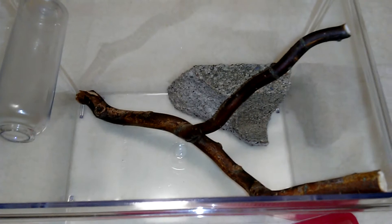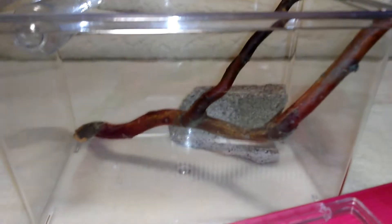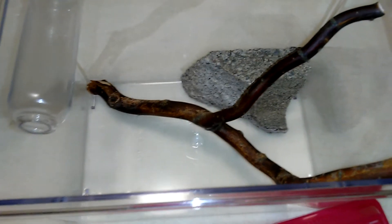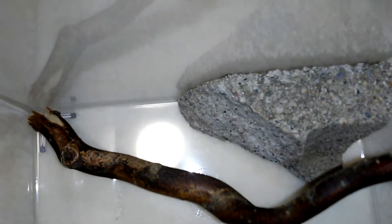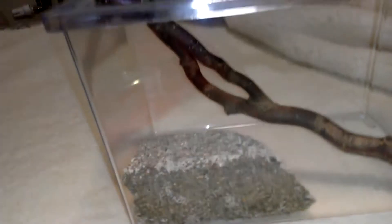I just got this stick outside - I got this branch from a tree, and then I found this piece of cement. The way it was broken up it fit perfectly because it had a totally flat back and a flat bottom, so it was able to fit in there perfectly.